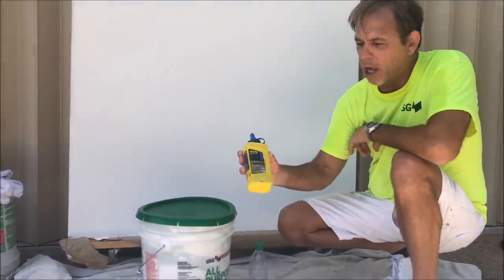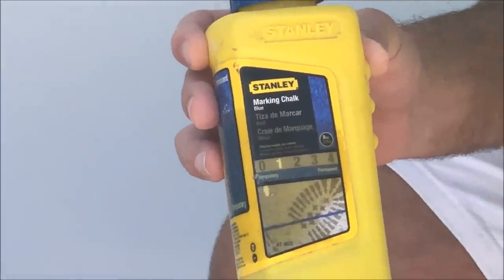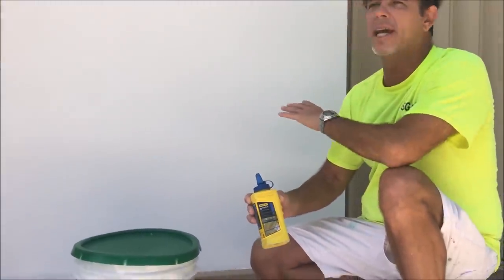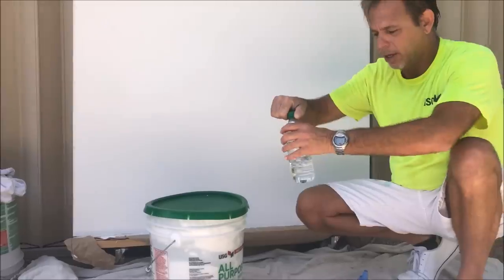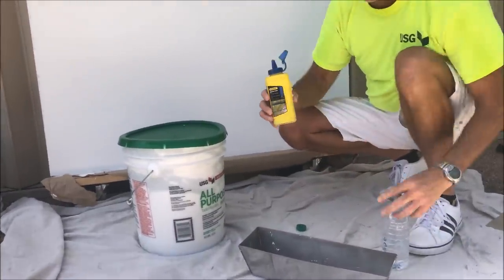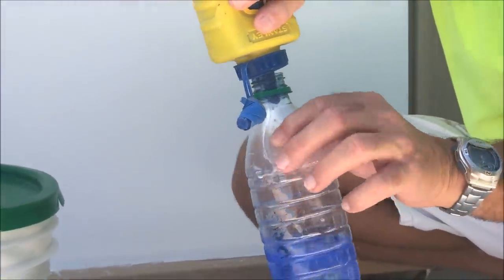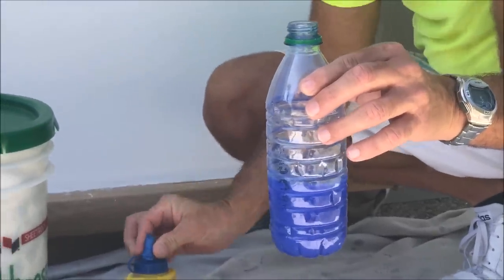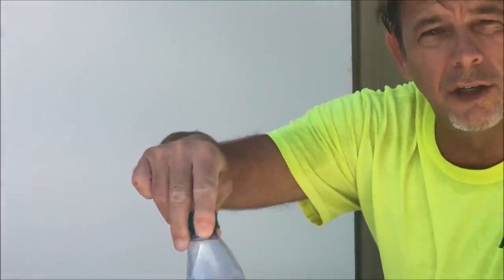My little trick is taking blue chalk line chalk and adding it to the water. That way I'll be able to see a variation — instead of putting another round of joint compound on the wall with it all being white, I'll have a little bit of a blue tint so I know where to sand after it's dry. Get a little water bottle depending on how big of an area you're touching up, fill it about a third of the way, and add a good amount of chalk — about four tablespoons or so. Always use the blue chalk. Red chalk will bleed through your paint. Put the lid back on, shake it up — that's your water. It's going to turn your joint compound light blue.